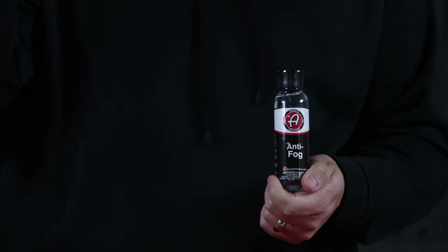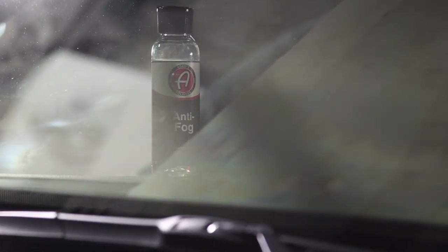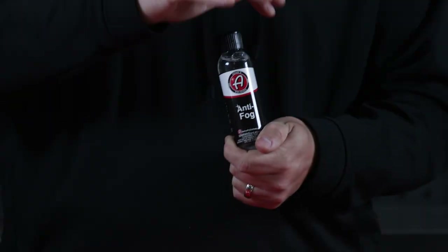Nothing is more frustrating than getting in your car in the morning and there is a layer of fog on the inside of your windshield. The Adams Polishes Anti-Fog will solve that issue. The Anti-Fog flattens out the condensation on the surface, giving you clarity to see through your windshield.